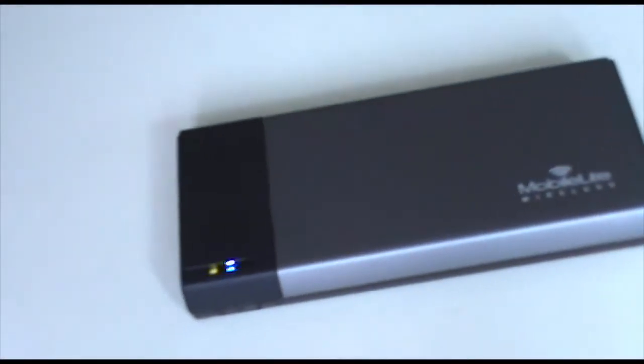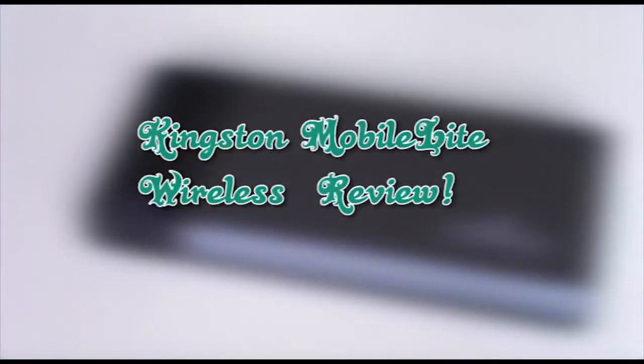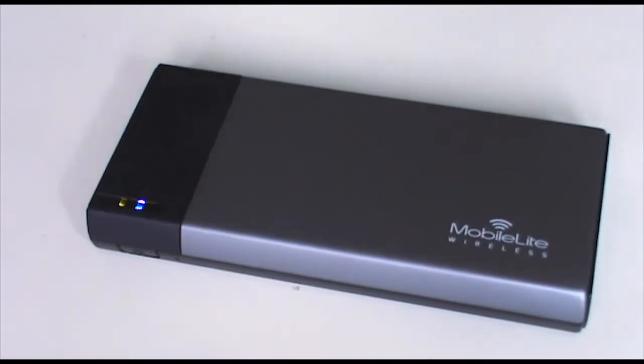Hi there, this is Sean, and in this video I have the review of the Kingston MobileLite Wireless SD card and USB reader. So let's get started.